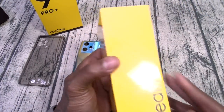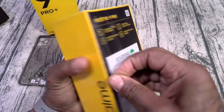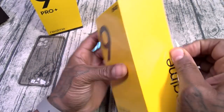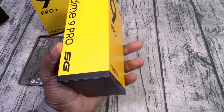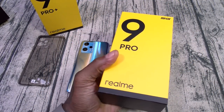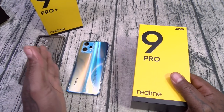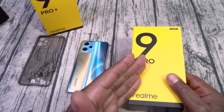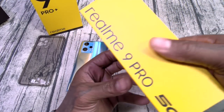Now let's do a quick unboxing of the 9 Pro. This one has the 5000mAh battery. Basically what it boils down to is: do you like AMOLED or IPS LCD? Do you want 90Hz or 120Hz? Do you want faster charging or more battery? Subtle choices, but choices nonetheless.